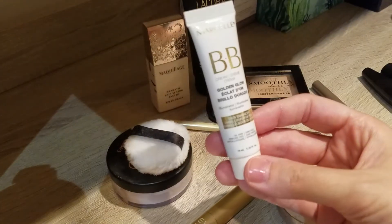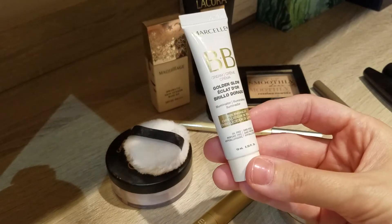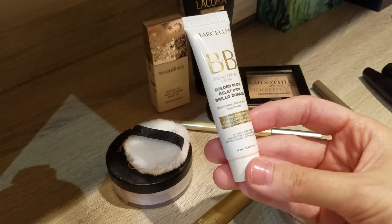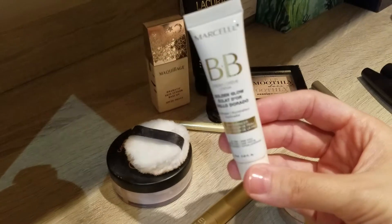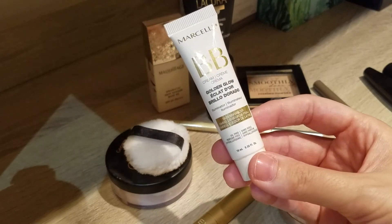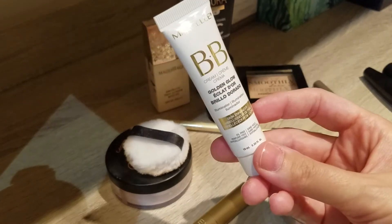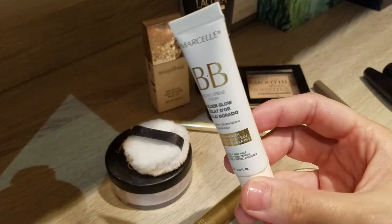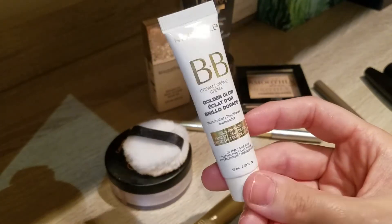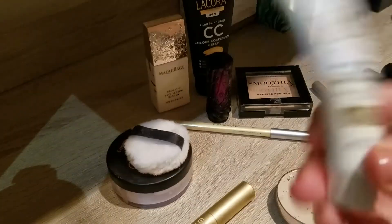The next empty is also one I added last time to my project pan: the BB cream Golden Glow. It wasn't really a BB cream — more like a golden cream I wouldn't put on my face, so I used it on my legs. It was a 10ml size and I got three full applications on both legs. Good coverage but I didn't like the smell much, and the golden glow makes it more of a body product.